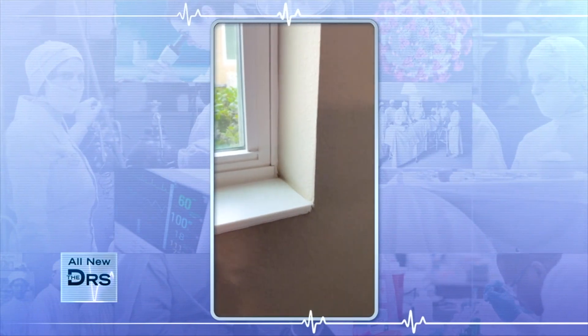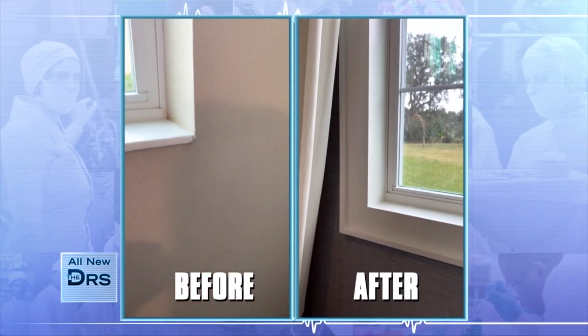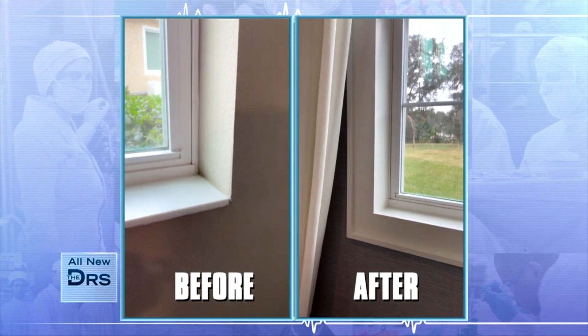First of all, I built this headboard — completely from scratch, never done it before, figured it out. Second of all, I did some really nice window trim that has completely elevated my windows. Here's how the windows looked before. I've just added some simple trim boards — look how much this completely elevates the window.